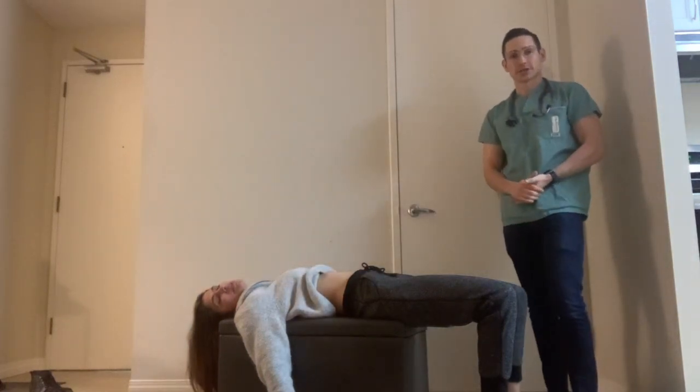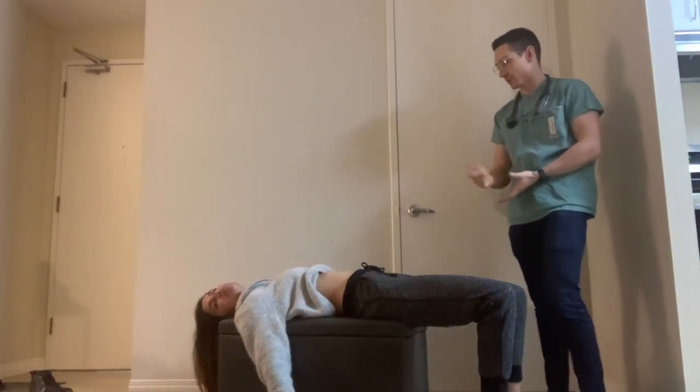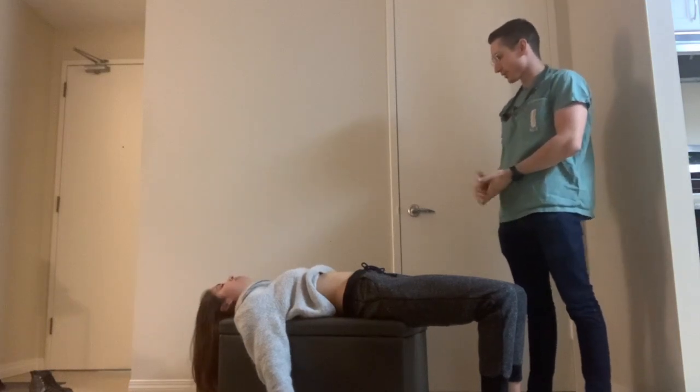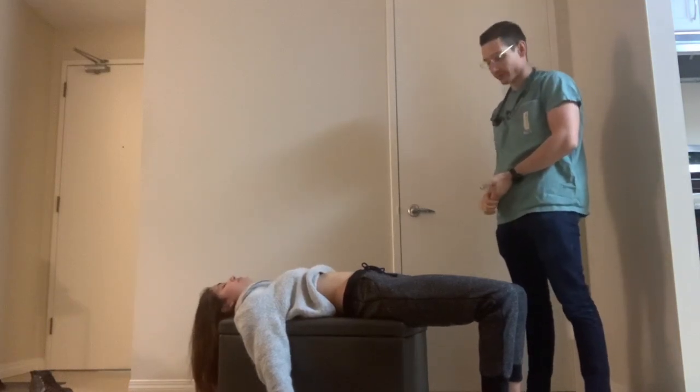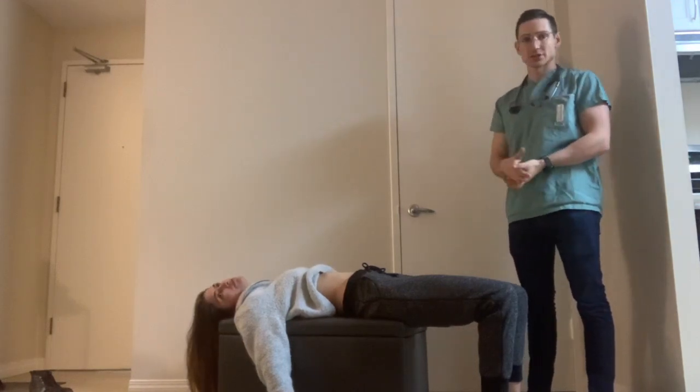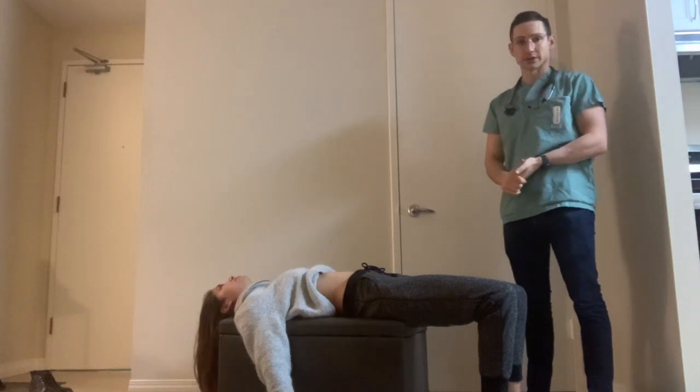For this video I'm going to demonstrate a splenomegaly exam. I'll start off by introducing myself. Hi, my name is Evan Gray, I'm with internal medicine. Is it alright if I do a splenomegaly exam? I'll go on to wash my hands and then just want to make sure that the patient is stable before going on to the examination.